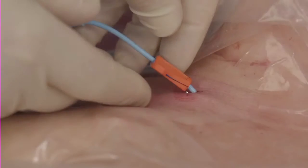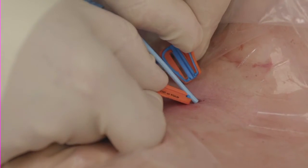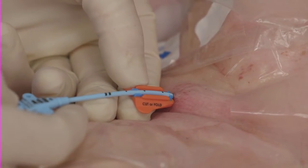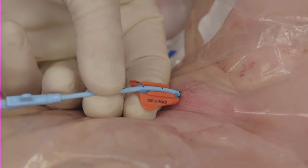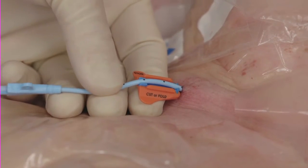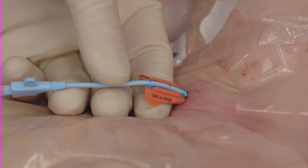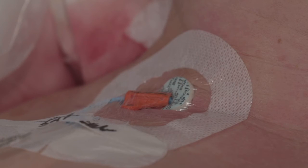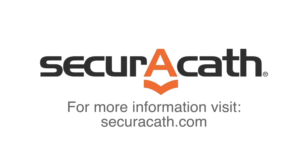If catheter adjustment is necessary, simply remove the SecuraCath cover, pull the catheter back, make sure the catheter and SecuraCath are clean and dry, and then replace the SecuraCath cover. Re-dress per hospital protocol.